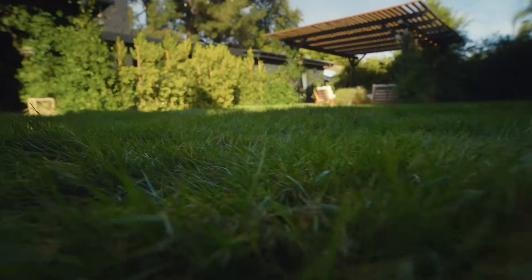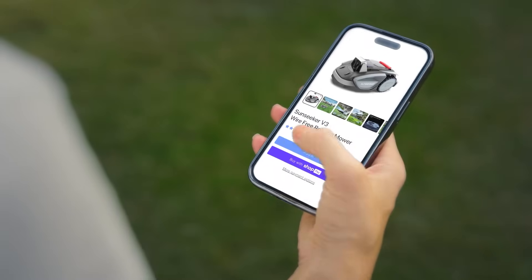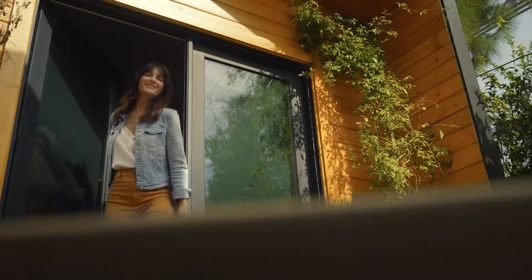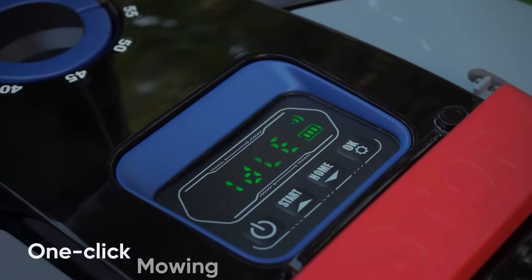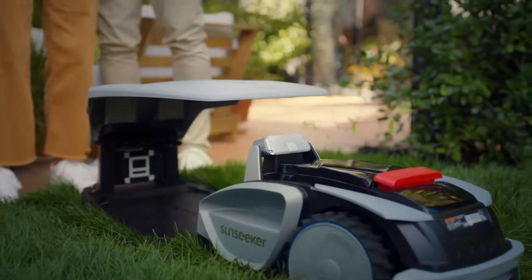A perfect lawn is a joy — getting it ready for the barbecue, not so much. Luckily you have the Sunseeker V3. Traditional smart lawn mowers need wiring and get stuck. Sunseeker V3 is much smarter and much easier to set up. Step 1: plug in the base. Step 2: press start. Step 3: there is no step 3 — it's ready.